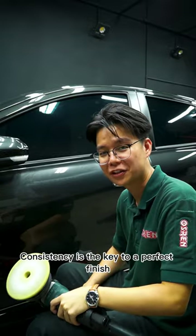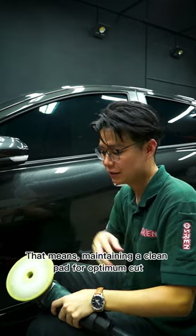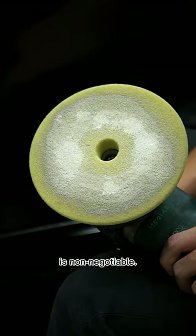Consistency is the key to a perfect finish in paintwork polishing. That means maintaining a clean pad for optimum cut is non-negotiable.